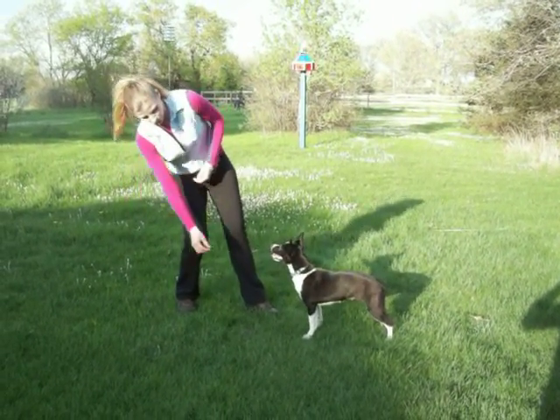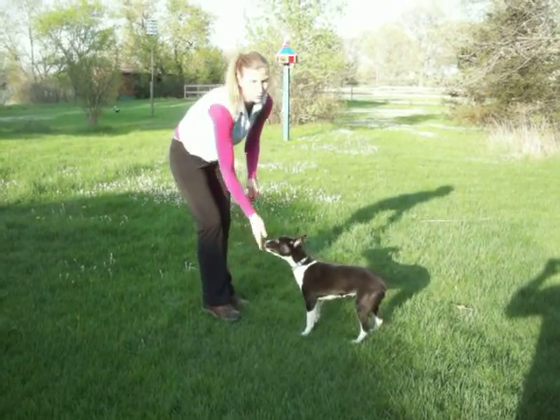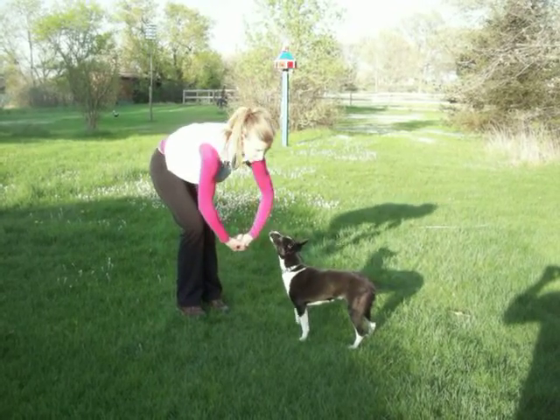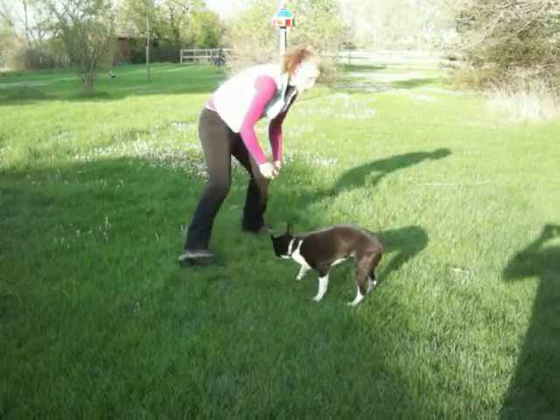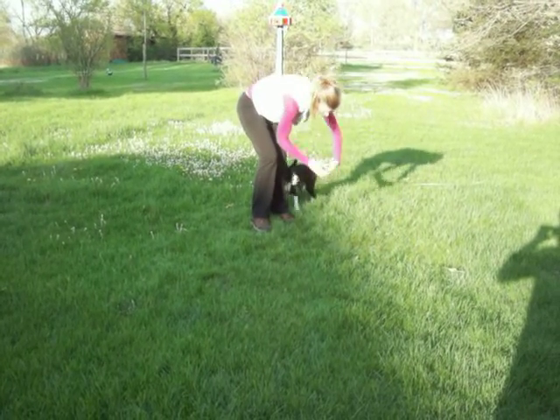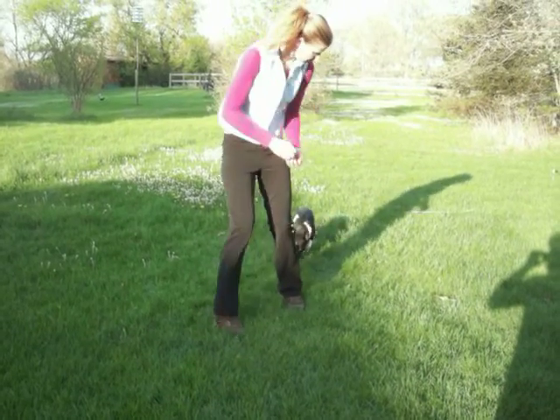Otherwise you can do: come on, swing, over, over. Good girl. You can do it that way. You can do over right from here. Come on, come on, over. Come on, Cookie, come on, over, over. Good girl. Without the swing. But it looks very nice with the swing.